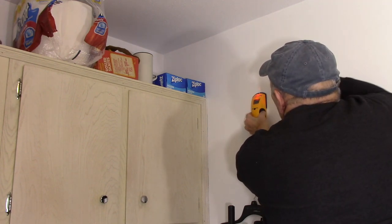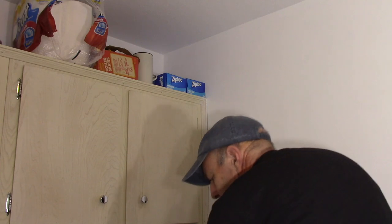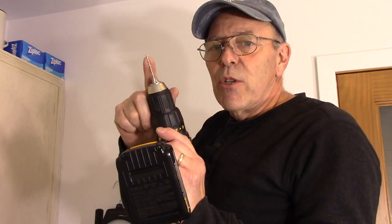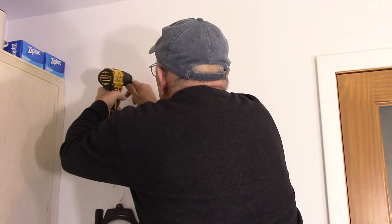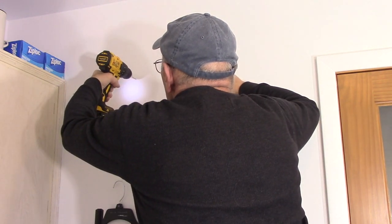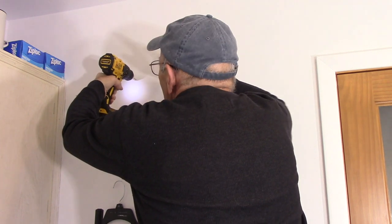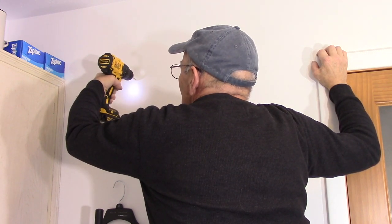We're going to hit a stud with one screw, possibly two. We're going to take a very small drill bit and make a pilot hole just to see if there's a stud behind where those screws are going in. We confirmed a stud right there, so we're going to drill a very small pilot hole into the stud for the screw.